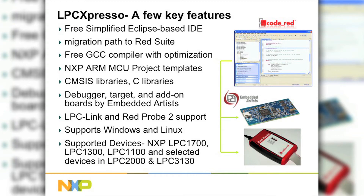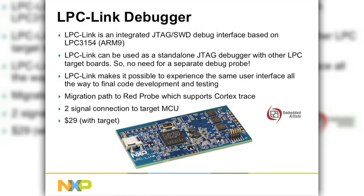LPC-Expresso can work with LPC-Link, which is included with the board, or with Red Probe 2 — a higher-performance debugger from Code Red. LPC-Expresso supports almost all of NXP's Cortex products. The LPC-Link debugger is built into the board, based on an ARM9. One thing different from many competitors' starter kits: LPC-Link can be used to debug another target. So if you make your own board, you can use LPC-Link to debug software on your own board — it's not limited to the LPC-Expresso board itself.